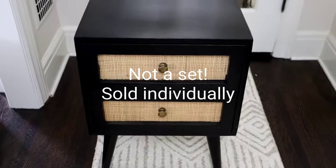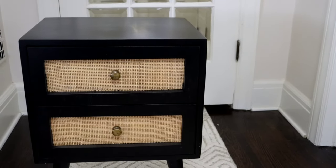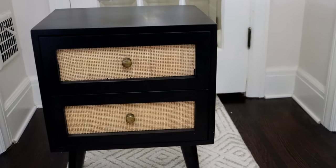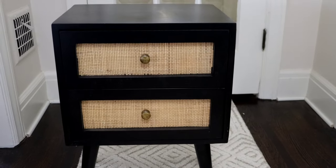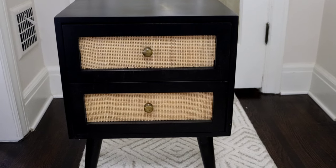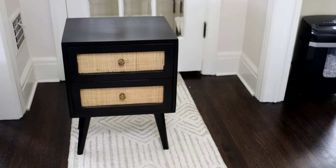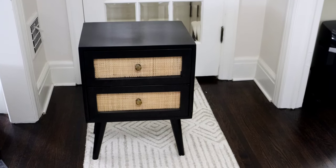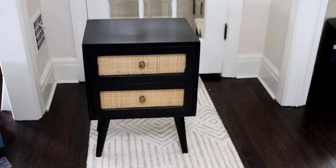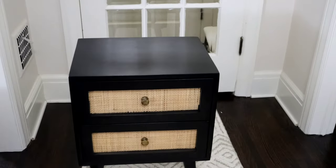This is the other piece that came with this set — I really love it. I don't like the knobs on this one either; I'm going to change them out to a brighter gold or maybe a brushed bronze — we'll see. I would definitely recommend these nightstands or end tables. Anytime you're looking for something for a new space, I always recommend that you measure first to make sure you have the height and width you need.